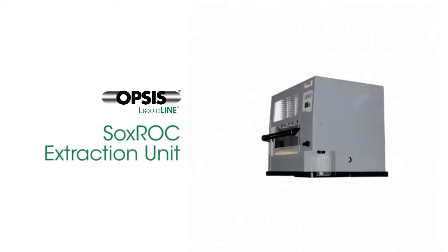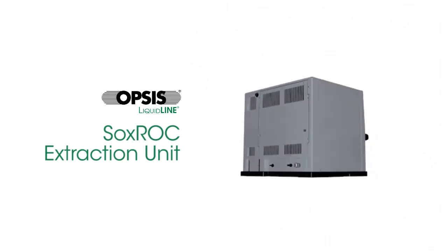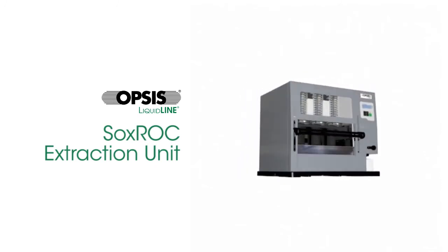The Soxrock extraction unit brings innovation and savings for any hot solvent extraction lab.